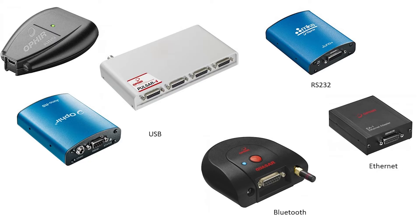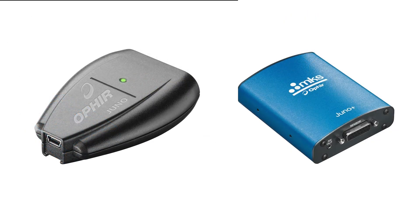Let's start with USB-based devices. The Juno and Juno Plus are both single-channel USB devices. They're both very small, about the size of the sensor smart plug, so they have essentially no footprint.